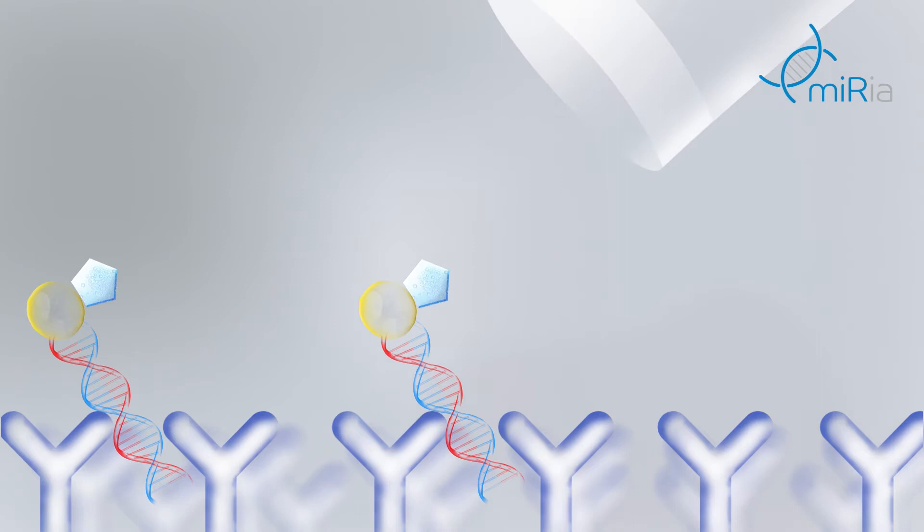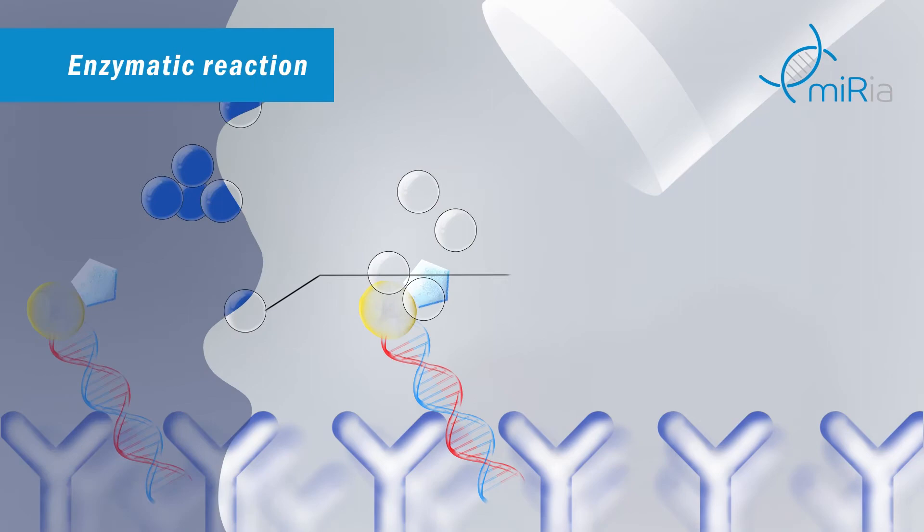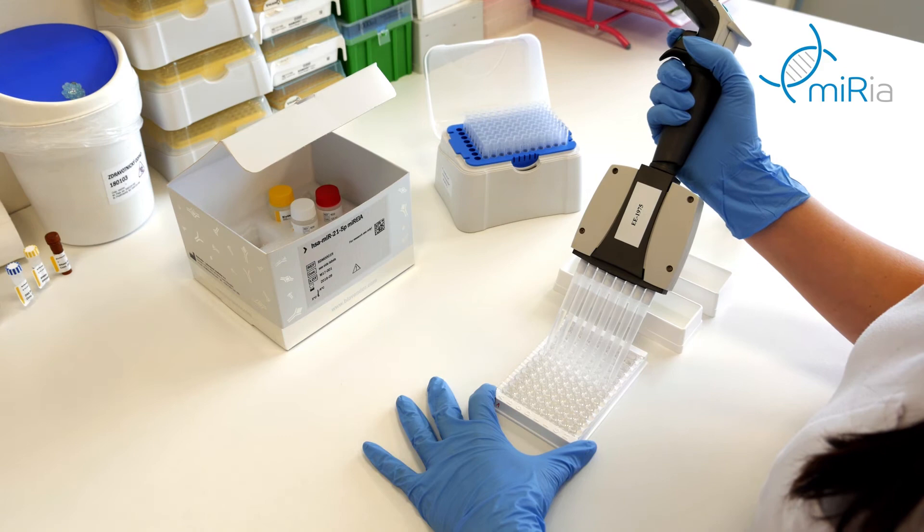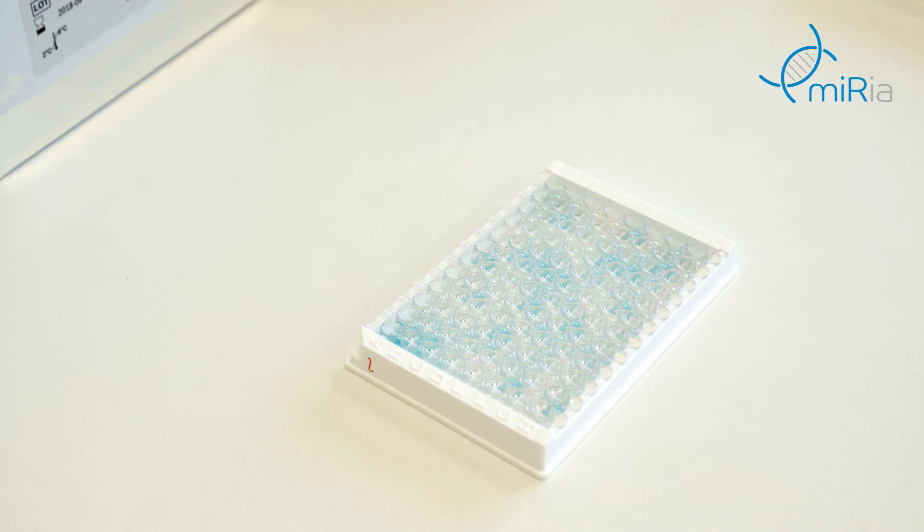Now peroxidase catalyzes the TMB substrate oxidation. The product of the enzyme reaction is blue coloured. The enzymatic reaction is stopped by the addition of an acid solution. As a result, the colour changes from blue to yellow. The more peroxidase-labelled conjugate that is bound, the more intense the colour observed. The absorbance of the yellow colour is measured using an ELISA reader.